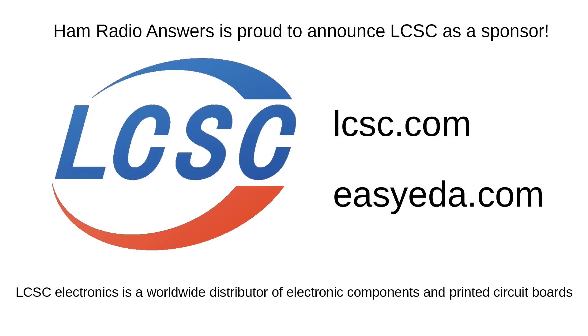LCSC Electronics is now a sponsor of this channel. LCSC Electronics is an international distributor of electronics parts and is a circuit board manufacturer. Please check out their websites at lcsc.com and ezeda.com.